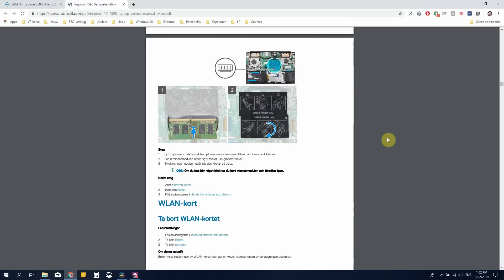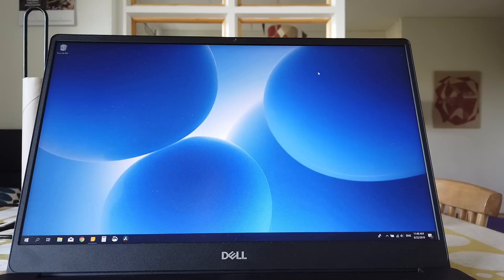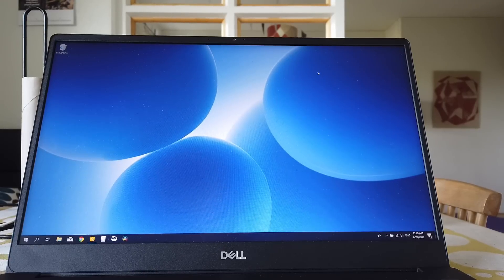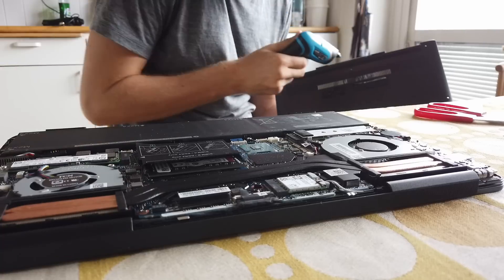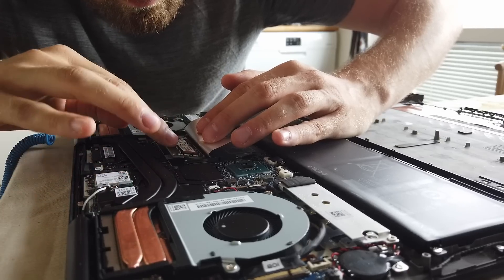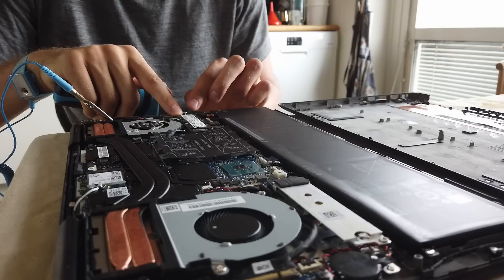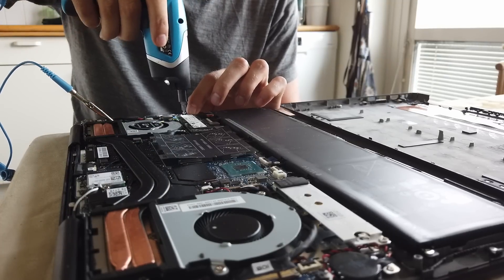In the upgrade guide, Dell wrote the maximum capacity for the extra M.2 SSD would be 512 gigabytes, but I chose to ignore that. The quick description of the process was that I removed the Phillips head screws, took the back cover off, and there was the extra RAM slot and the M.2 SSD available. I unplugged the battery, attached the 8 gigabyte memory stick and the 2 terabyte M.2 SSD, put it back together, and it all worked like a charm.